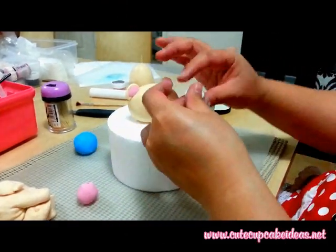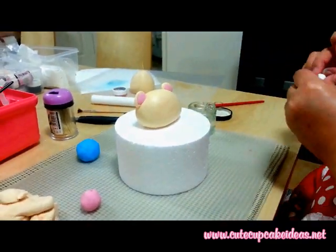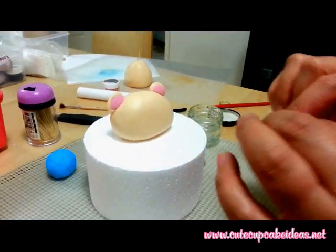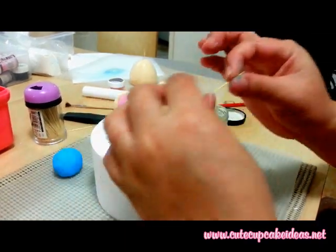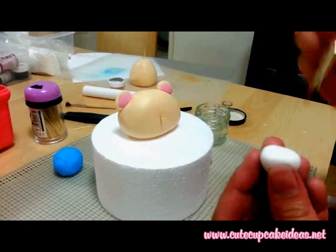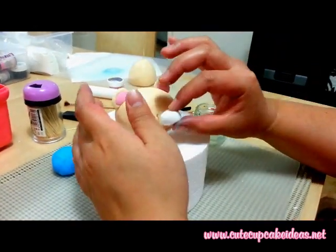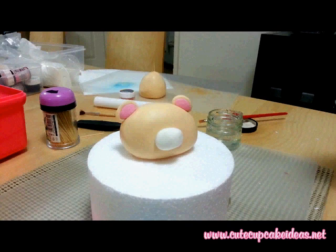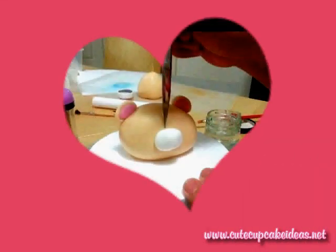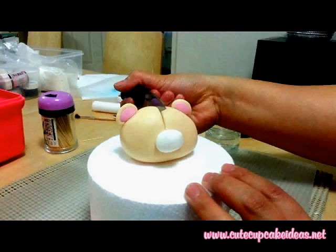Using white fondant, roll this into an oval shape to create the muzzle, and attach to the head using a toothpick and sugar glue. Using a sharp knife, score a line from the muzzle to the back of the head, and then another smaller line along the muzzle.